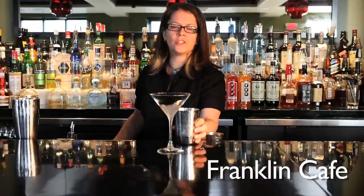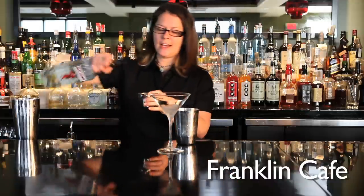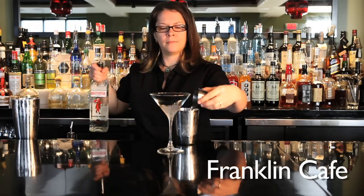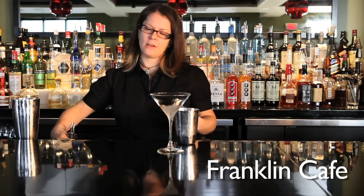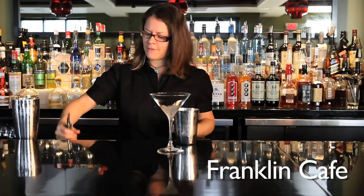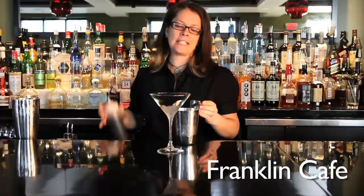We start with a cocktail shaker filled with ice. We're going to add an ounce and a half of Beefeater Gin, a half ounce of Le Blanc, and a half ounce of chai tea syrup.